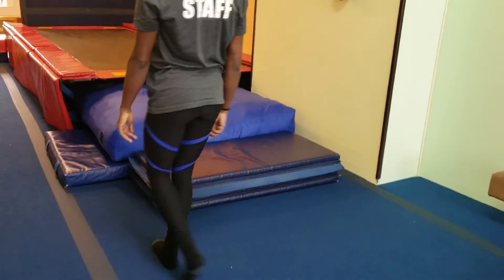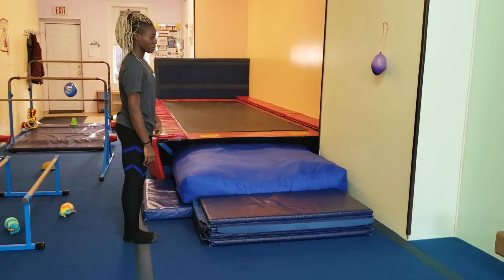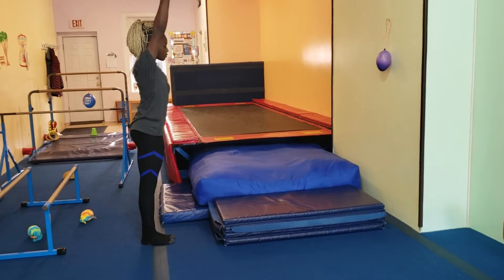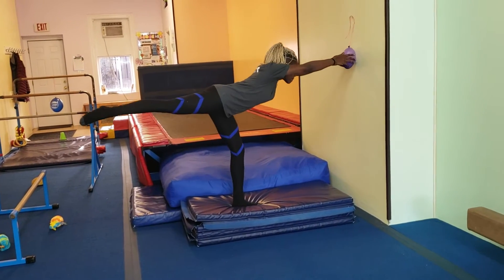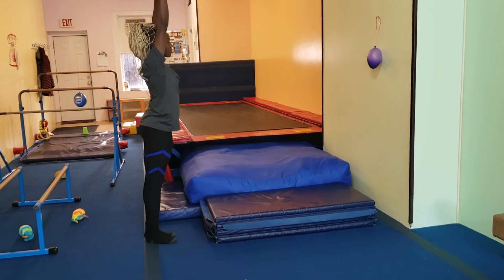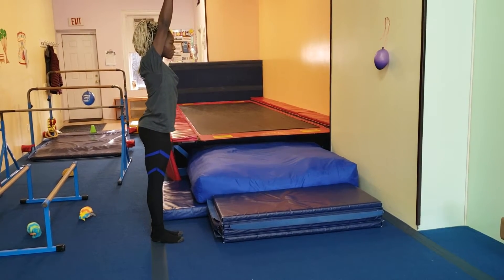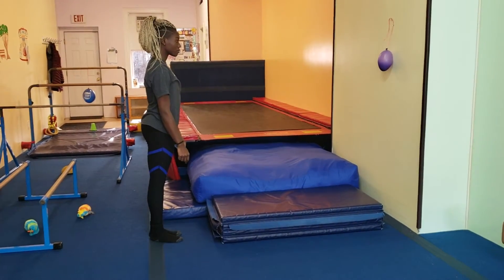On the blue mat, they're going to stand up with their arms by their ears in a beautiful straight body. They're going to start in a straight body, step onto the blue mat, reach for the balloon, come back to a lunge, and come back to a straight body. If they're short, they don't have to actually touch the balloon — they can just reach for it.